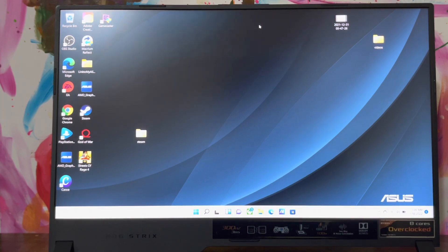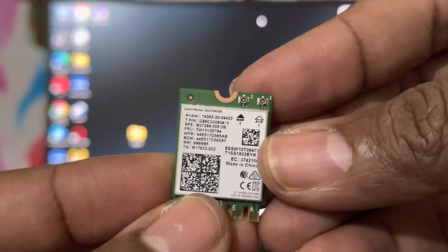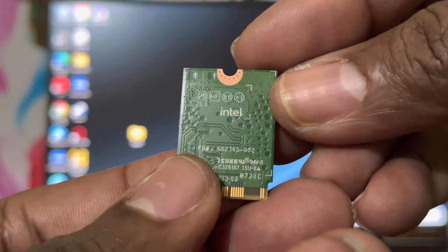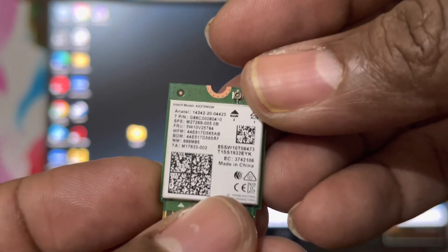So what I did is I ordered an Intel AX200 Wi-Fi 6 AX Wi-Fi card, and I'm going to install it and do a speed test. This is it right here — as you can see on the back, it's an Intel Wi-Fi 6 card.